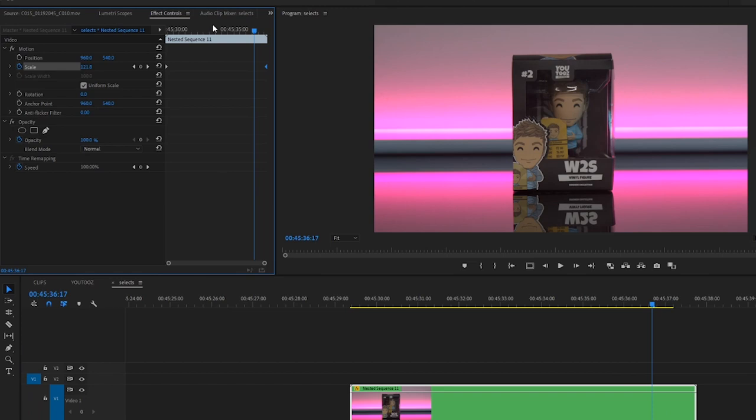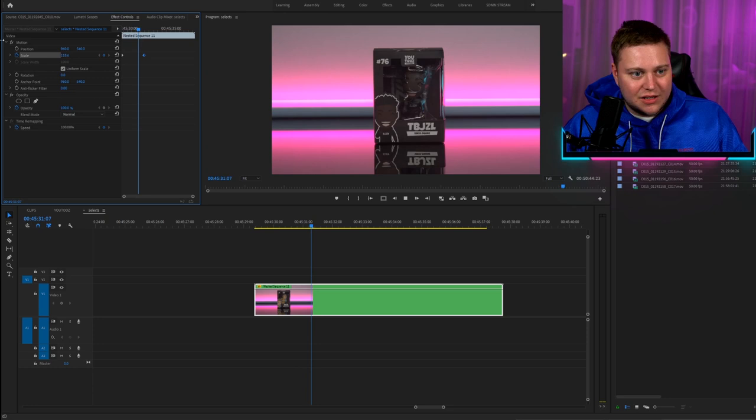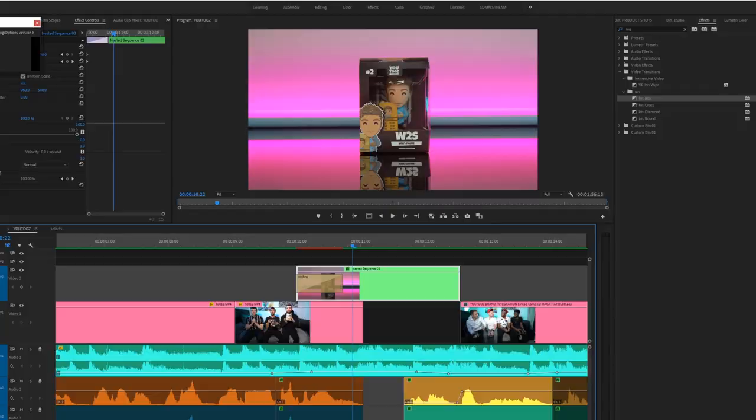As you can see it's zooming in. When it came to the actual final video, when Vic picks up the box I zoom into the box he's holding and then I added a transition called iris box. If we play it frame by frame, it sort of opens up our next clip as a box shape and expands into the full screen version - easy.